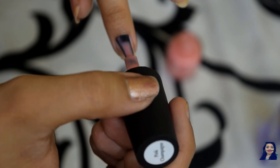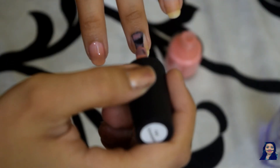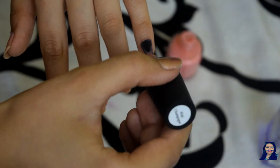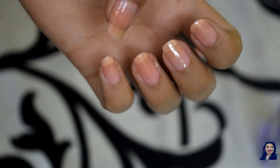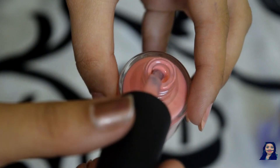I am just doing my first coat, and this polish will give you a sheer finish in one coat which we will build up to an opaque finish with another coat. This is what it looks like in one coat, and for those who don't know how to apply a polish, pay attention to the next step.